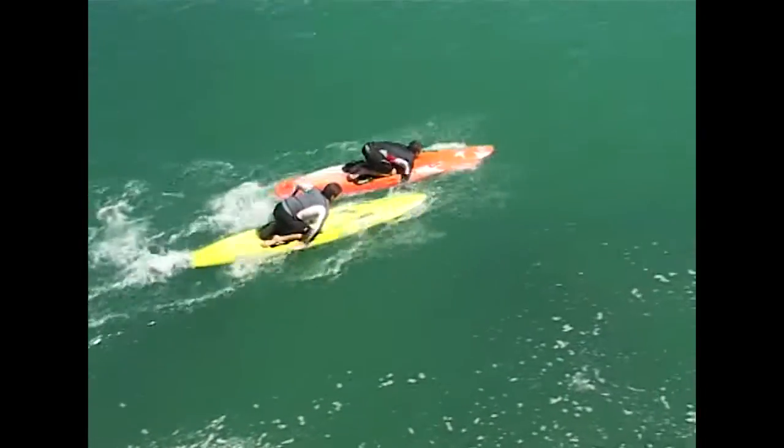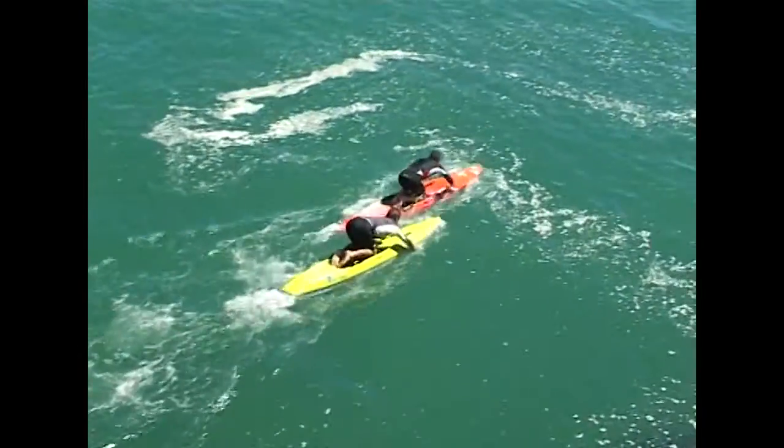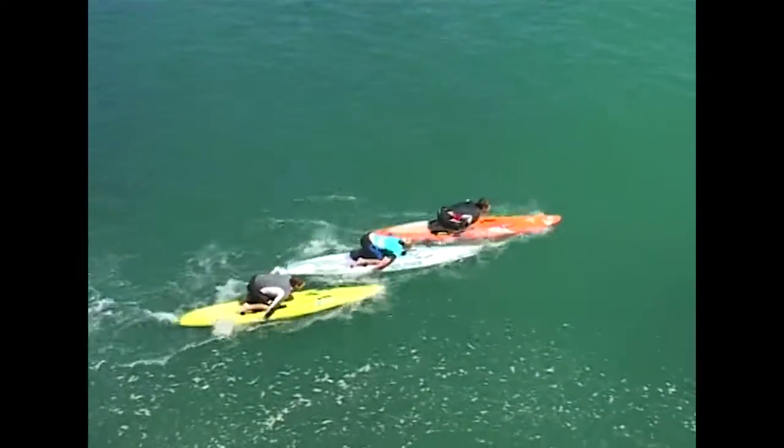Here you can see, when you're on the side wash, the best position to sit is with the nose of your board right on the other paddler's elbow. Try not to let the nose of your board interfere with the other person's stroke.